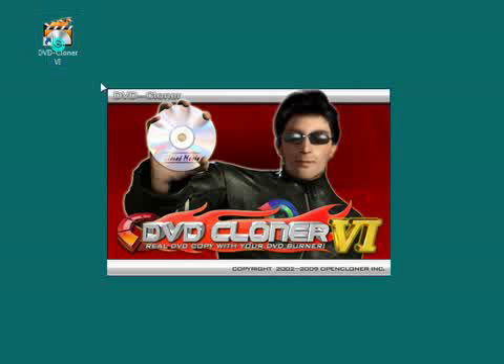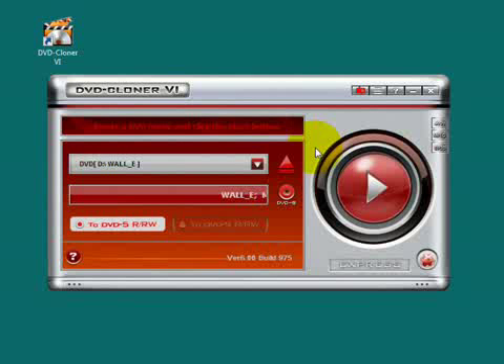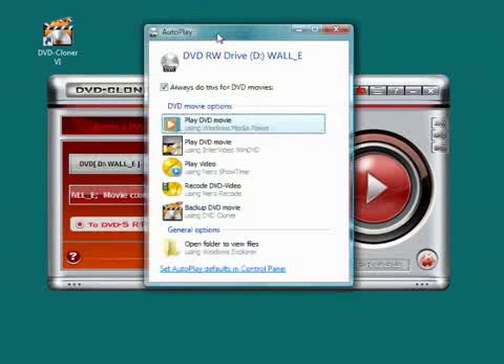Start the DVD Cloner at first, and then insert a DVD movie. Now you can see the basic information of this DVD movie.